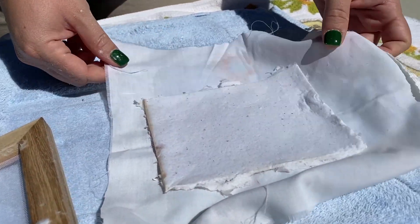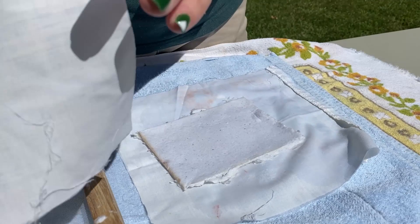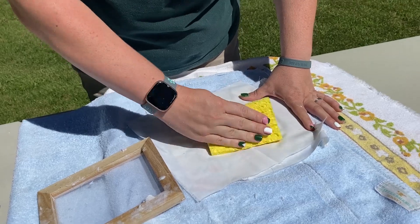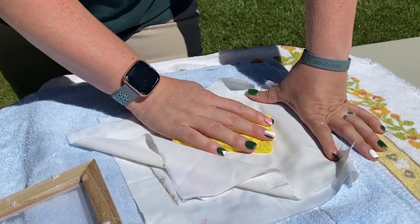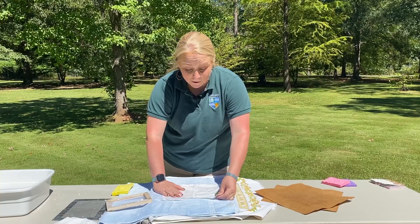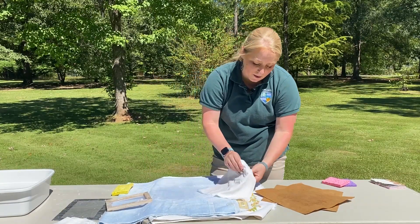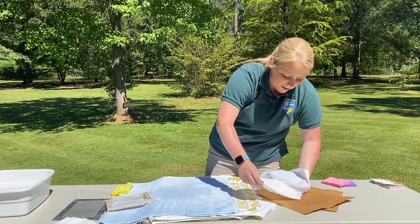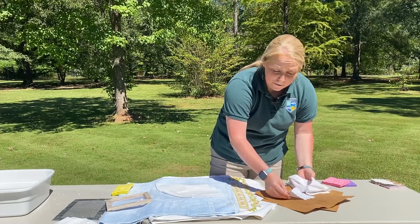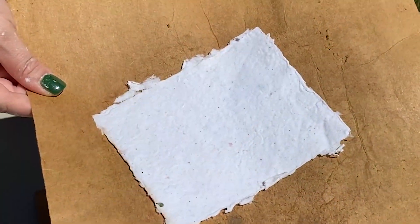If you feel like there's still a lot of moisture in your paper, you can cover it with another piece of t-shirt or pillowcase and try to absorb any excess moisture again. Now that we've removed most of the moisture, we're going to transfer it onto our piece of cardboard so that it can finish drying. Gently bring it over, remove your top layer of fabric, then slide it off or flip it over onto the cardboard. Once you have it on your cardboard, you can place it in a nice sunny place to finish drying.